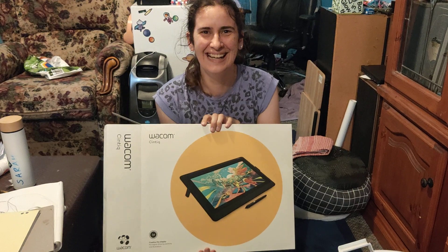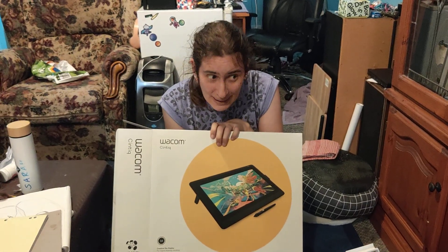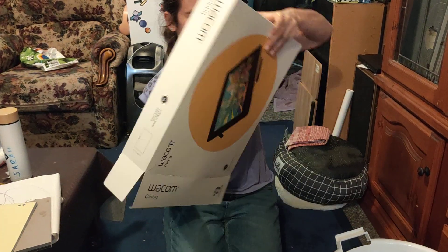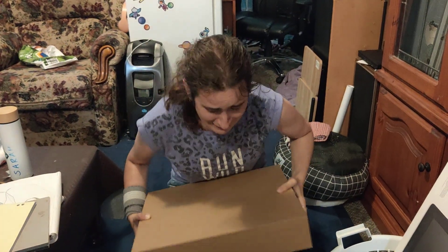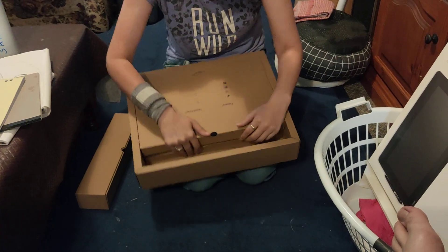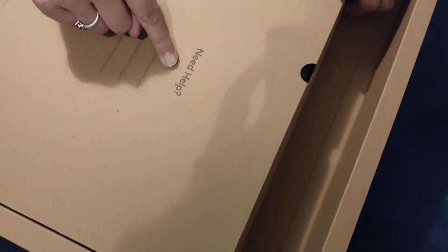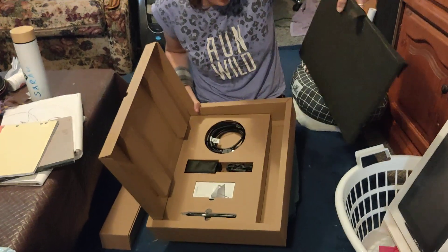Look what you got me! Merry Christmas! It is December 6th. Whoa, that is heavy. I think I did this upside down. I don't know if I like the fact that Wacom's asking if I need help here — on the box, that can be taken very very badly. Oh, it's got the nice little colors that I used to have on my old one.